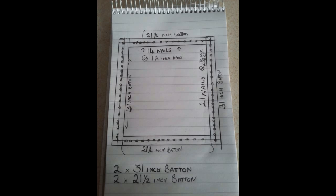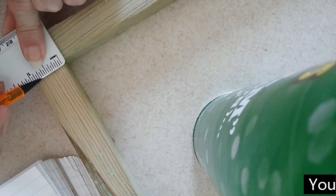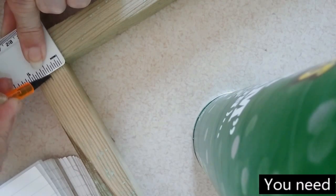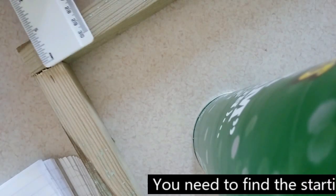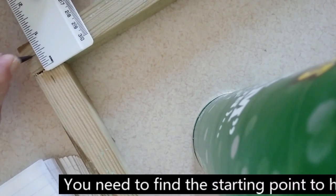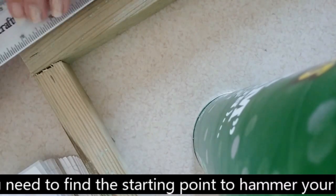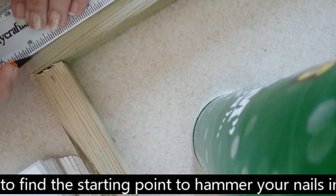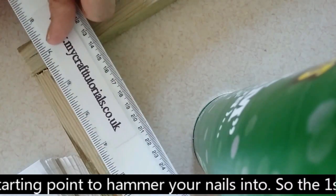And 21 nails each on the long sides. What you need to do is find the center point of your battens of wood — that is here and here. So what you're going to have is a crossover point at your joint.